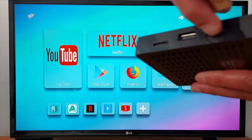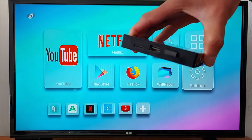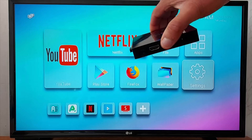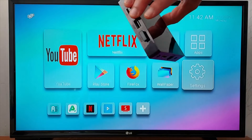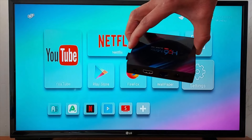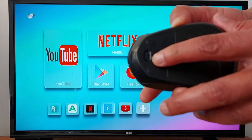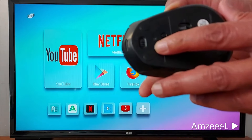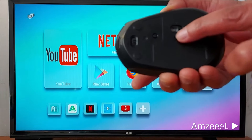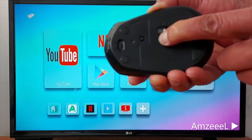Just insert it in the USB port, or into your TV USB port. Once the USB dongle is connected to your TV or Android box, enable the mouse — just turn it on. Then press and hold the pairing button for five seconds.